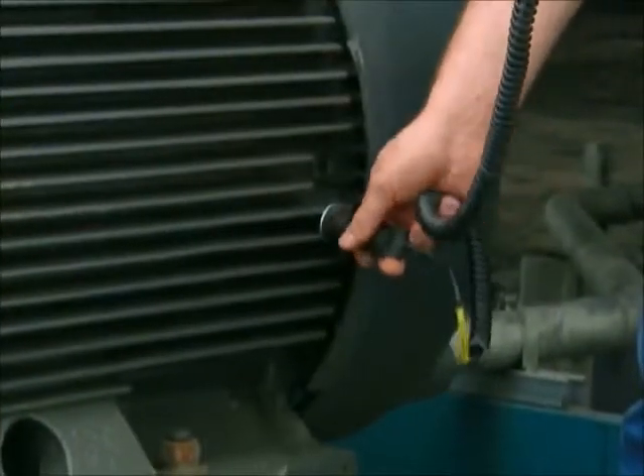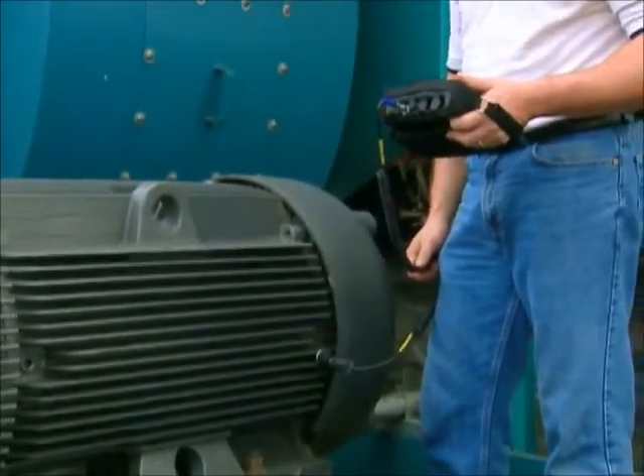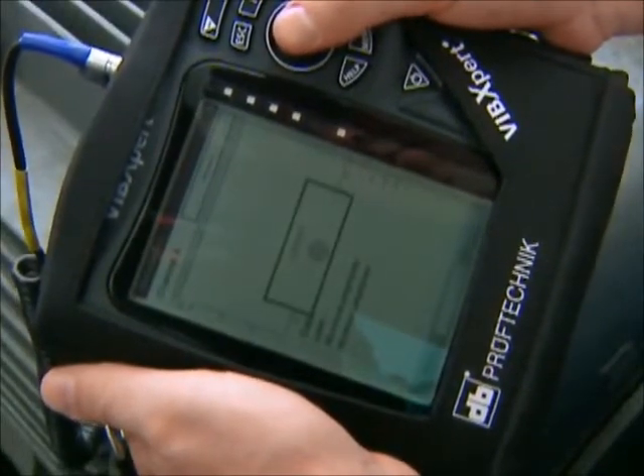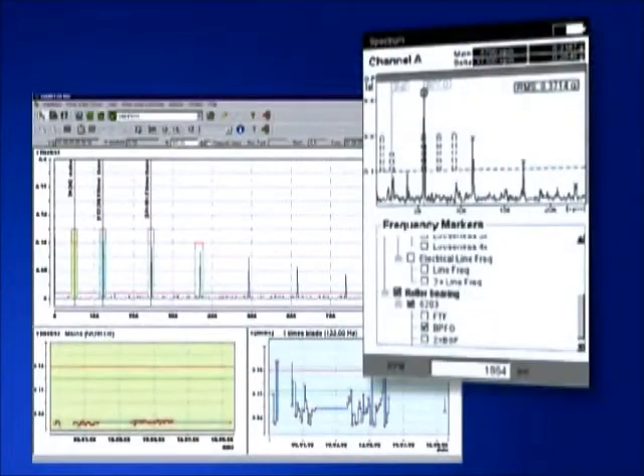Analysis tools include various cursor types, machine-specific frequency markers, sensors, and signal post-processing for evaluating machinery data. All these features are available in the field from the VibeXpert instrument and also from the Omnitrend software.